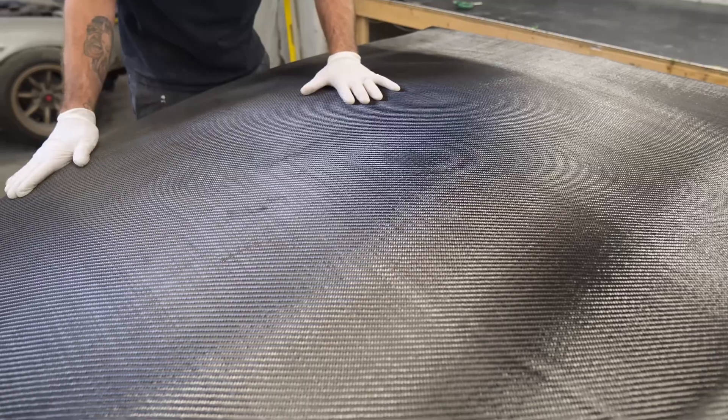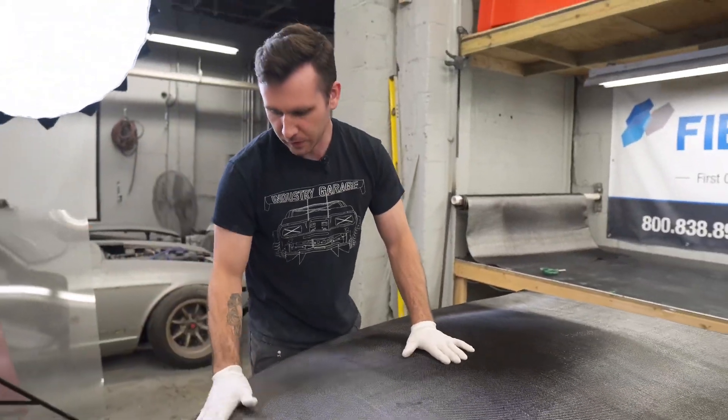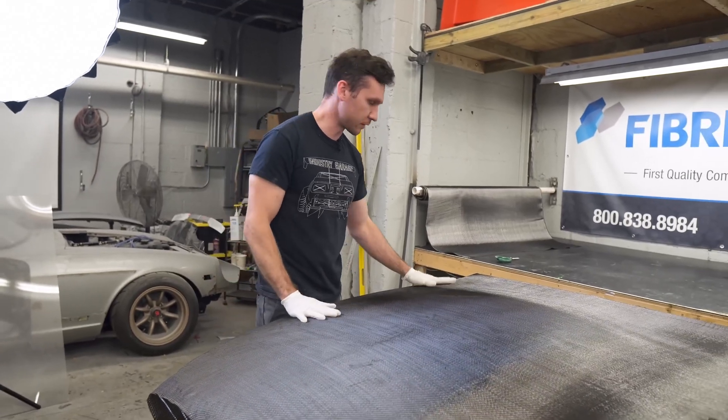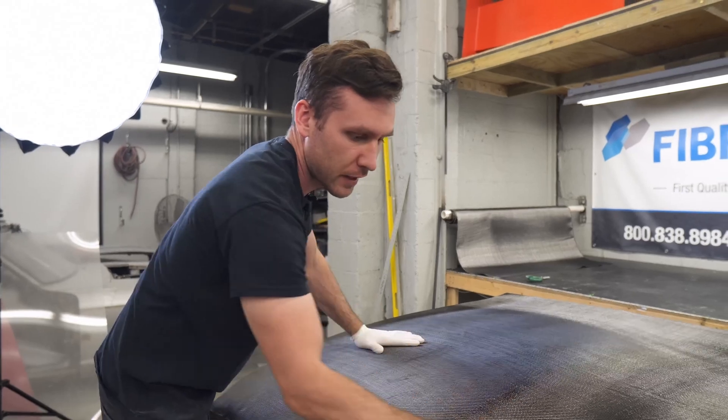I'm not as worried about getting the weave exactly perfect on this one because this is going to be a middle layer, so it'll never be seen — as long as it's not bunched up or doing anything crazy. As long as it's laying flat, we're okay.